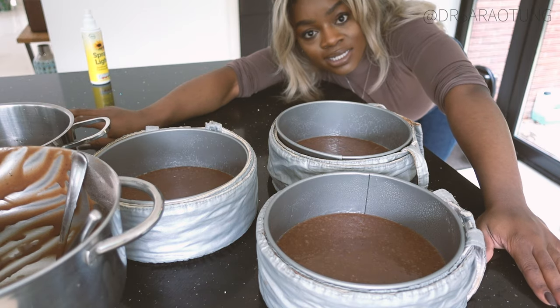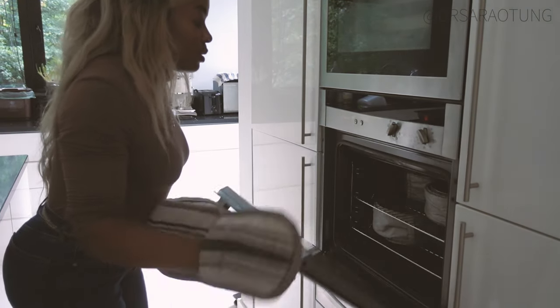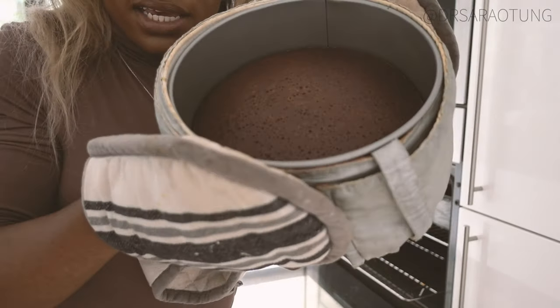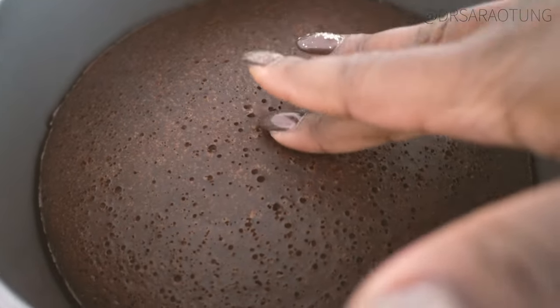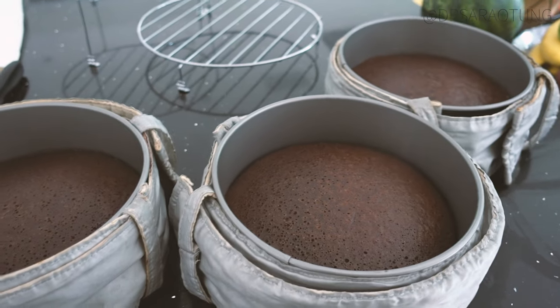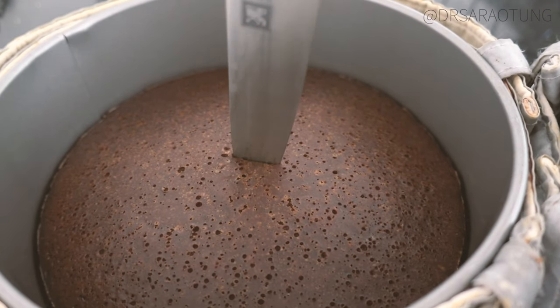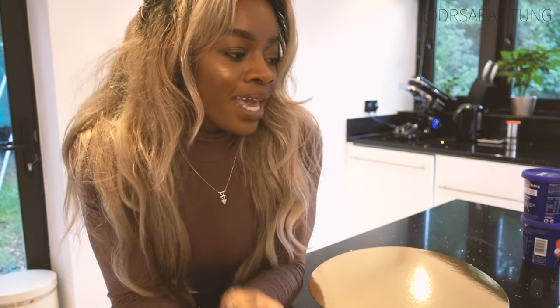Now we're going to put these in the oven at 160 degrees — relatively low — should take about 25 minutes. I'm going to go tidy up and do other things while those are cooking. The cakes should be done now. I know they're done because they're just firm to touch — in fact I probably could have taken them out a minute earlier. You want them to have just a little jiggle. There they are — a nice even rise, firm to touch but still soft, and they all look about the same size. I'm going to leave those to cool for 10 minutes in the tins before turning them out onto the wire racks. To check if they're done, put a knife or toothpick in — it should come out clean.